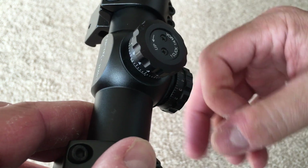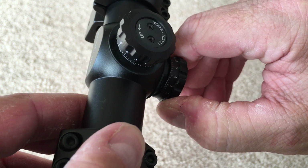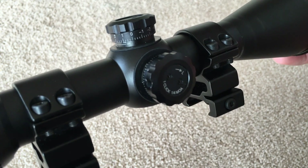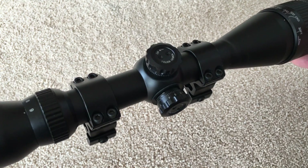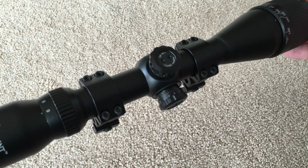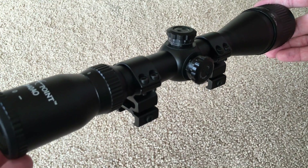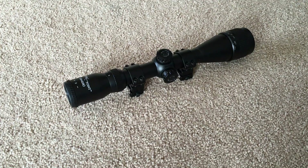CenterPoint scopes have a limited lifetime warranty and when I called the manufacturer, they decided to send a new one out because of the issues I'm having. The downside is that they no longer make this model, and the current production comparable model doesn't have the exposed turrets or the mil-dot reticle. Since the manufacturer didn't want this one back and I like its features better than its replacement, I think some repairs are in order.